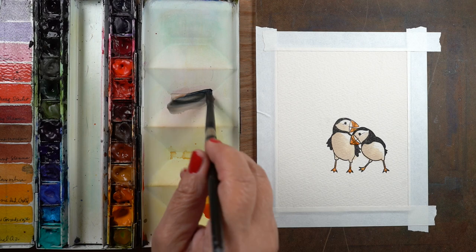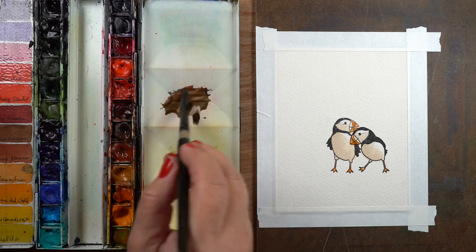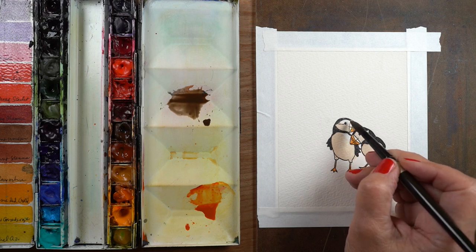So I'm going to paint that in at the end and leave it open for now. Then I mixed up a little bit more of that dark brown color — a little darker than the first round.